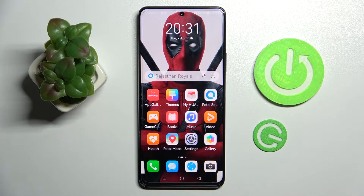Hi! In front of me is Huawei Nova 9SE and today I would like to show you how you can set up an alarm clock on this device.